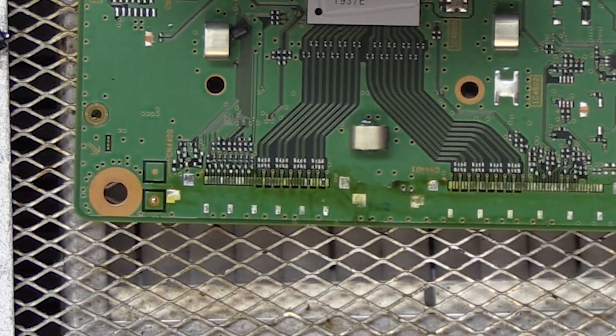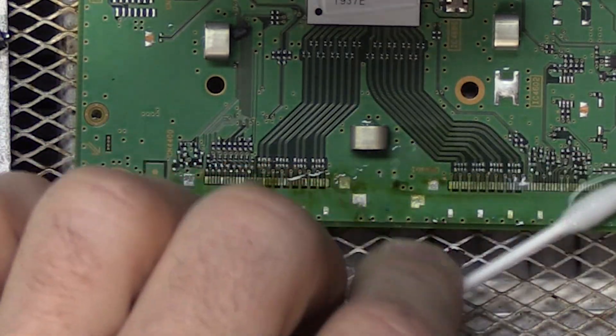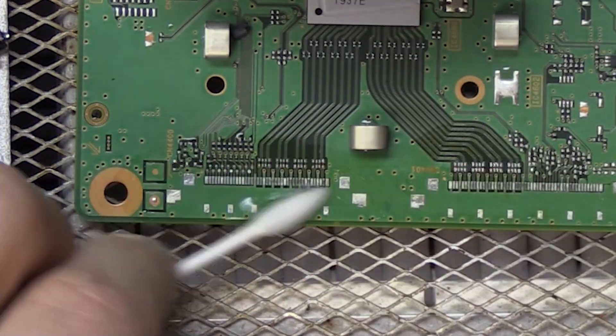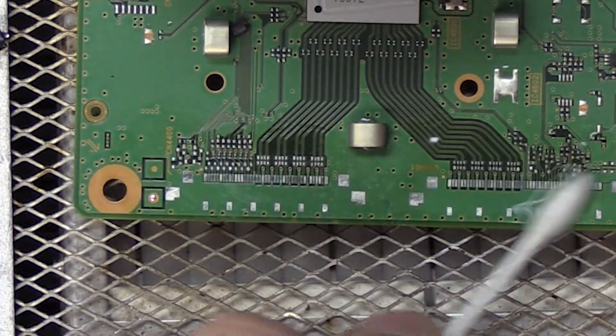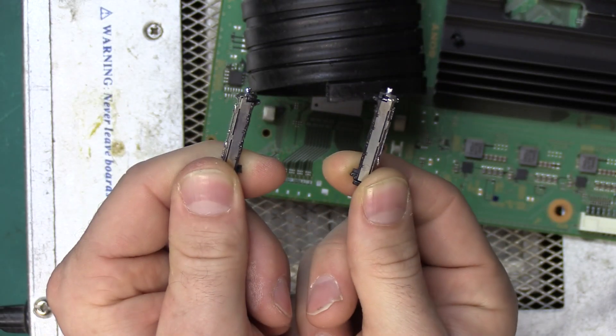All right, now we have a clean slate. We're going to do a quick cleanup with some isopropyl alcohol and a Q-tip to remove all of that flux. We can go ahead and toss out these broken connectors now.